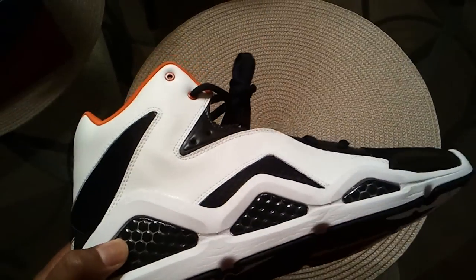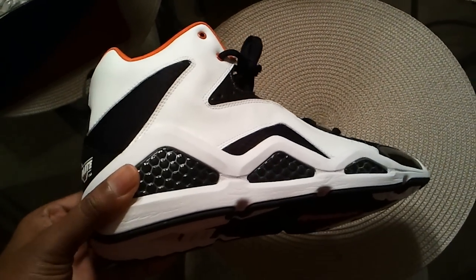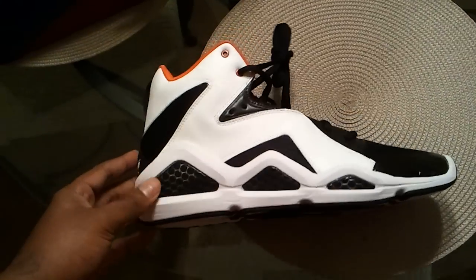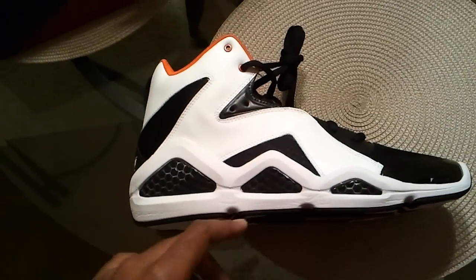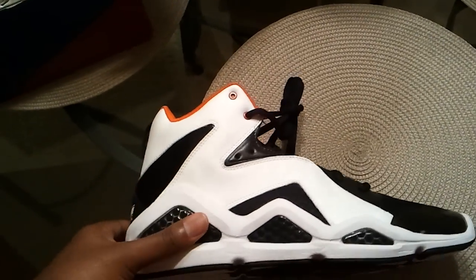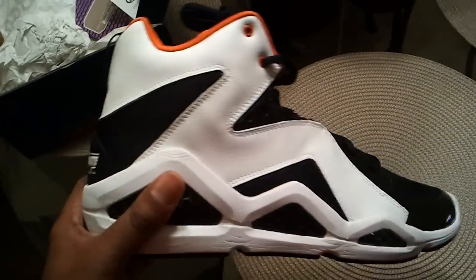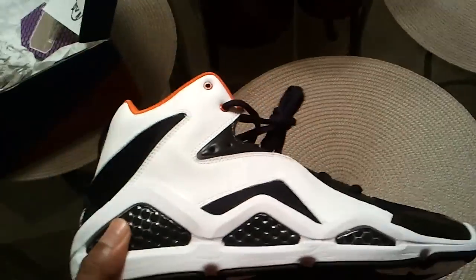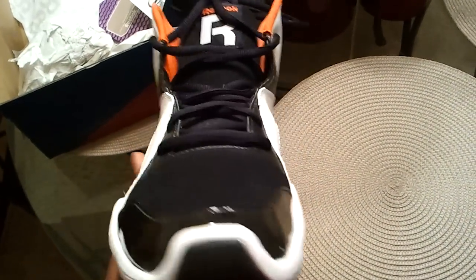What Reebok is trying to bring back here is the Hexalite look. If you go back to some of their previous shoes — let's check back to some Shaqs, I think the Shaq Preachers. I actually had a pair of those when I was in 6th grade. Ugly shoe, but they had the Hexalite — these little honeycomb things. And also, it's taking reference to the old Kamikazes that Shawn Kemp used to wear. If you're a fan of Shawn Kemp, you know how he used to do his thing back in the day. So it's trying to bring back old style and mix it in with the new.